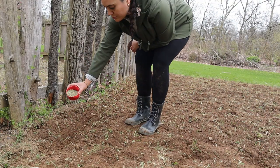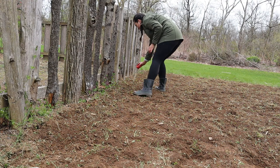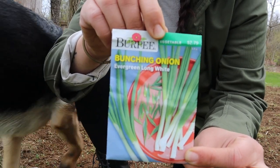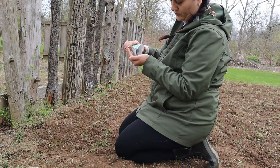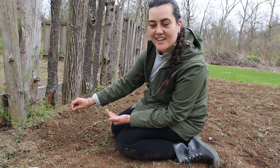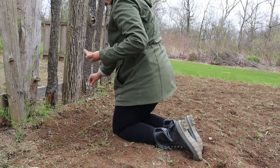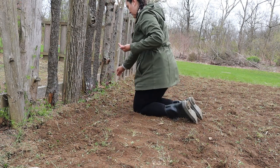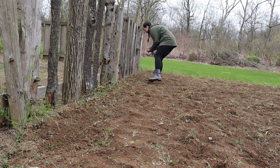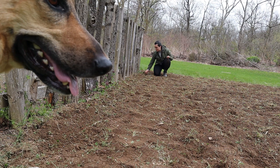I'm going to take this fertilizer and just sprinkle a little bit into that row. These are the onions I'll be planting — I'm just going to go ahead and sprinkle these in, not being too crazy. It says they want about a quarter inch of depth. Now that I've got the seeds in, I'm just going to move the soil back over.